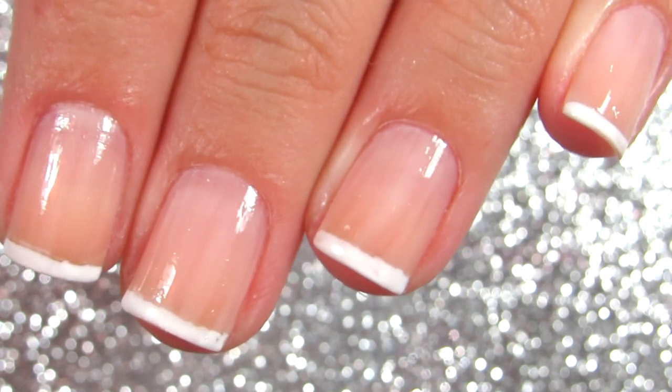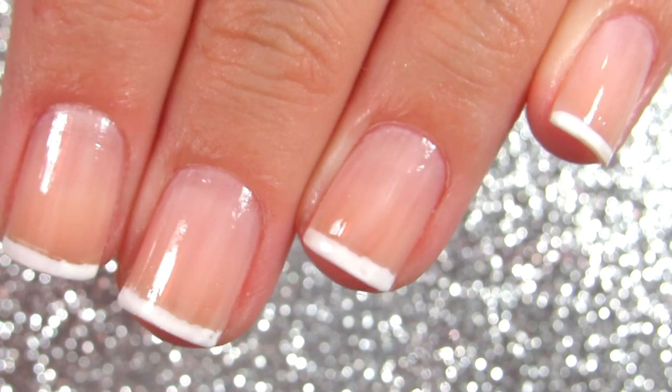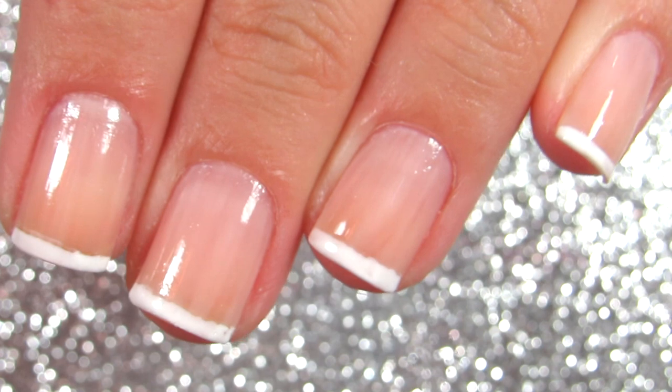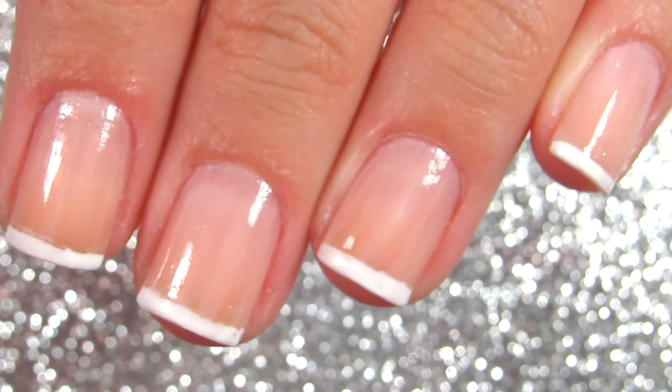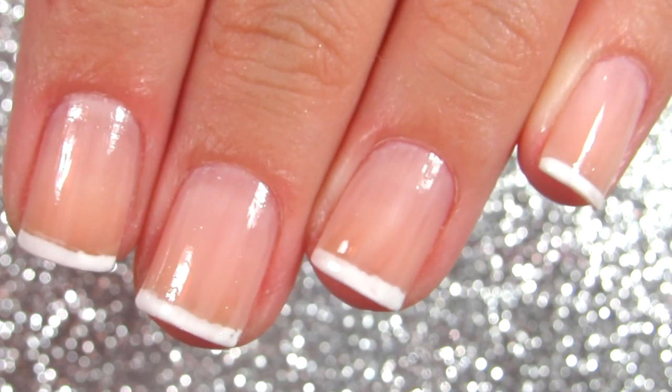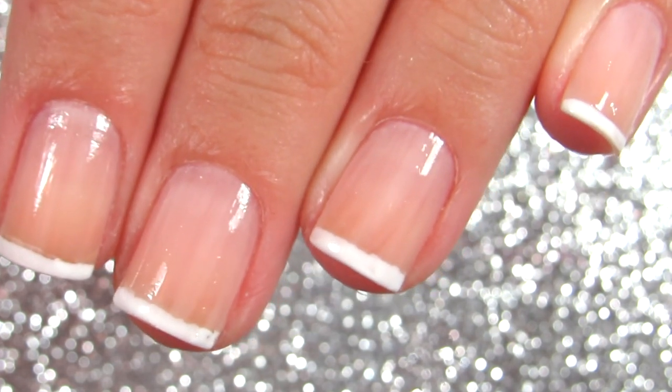I like French manicure in any variations, but on short nails I think it's very cute, very sophisticated, and very chic. So there you have it. I hope you guys enjoyed this video — let me know what you think in the comments. I will see you in another video. Bye!